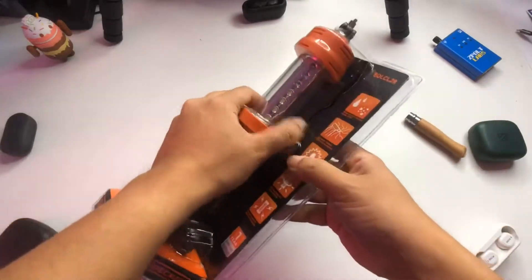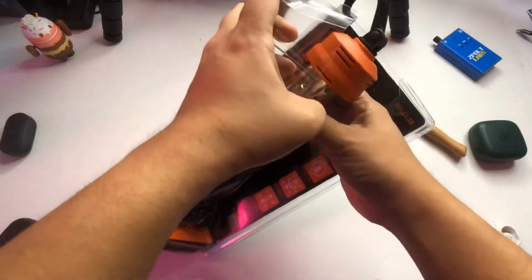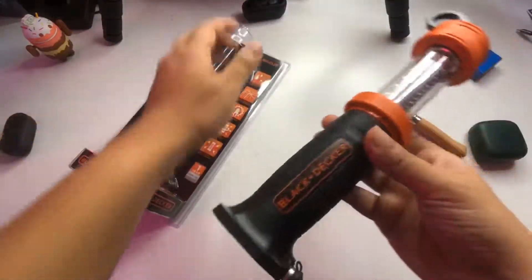This is around $30 if you buy it from outside. The Black & Decker brand is good, so I'm expecting a lot from this one.